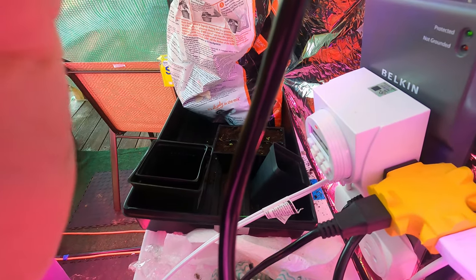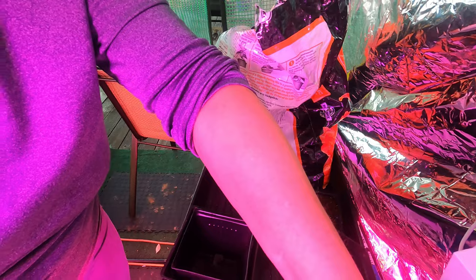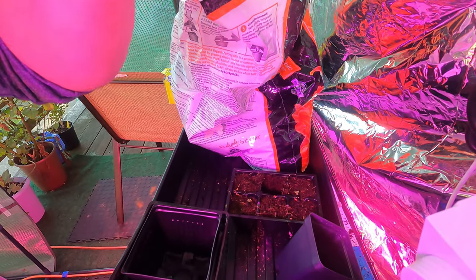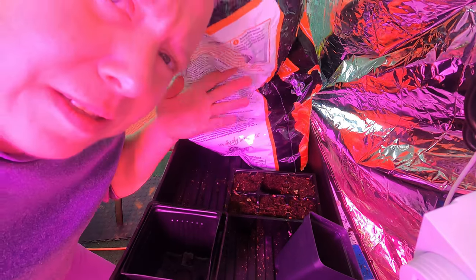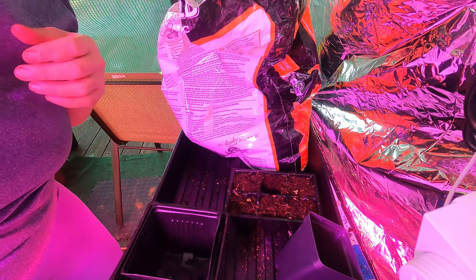So I decided to transplant some stuff. Look at — everything's in the way because this place is so small. I think that's better. Can you see me now?